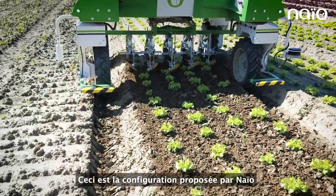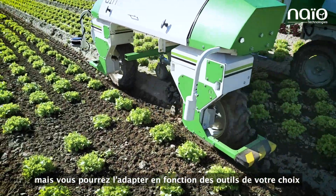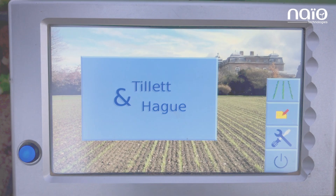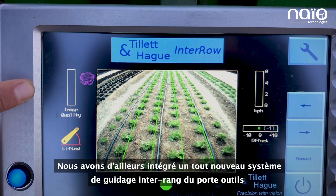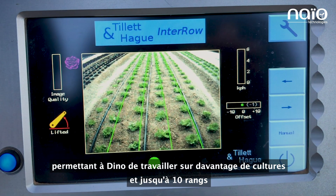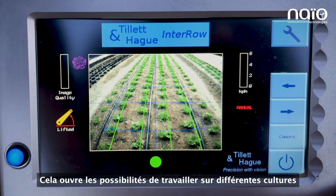We have also integrated a brand new Intero guidance system for tool adjustments. The manufacturer Tile Tenag now provides a really robust solution that allows Dino to work on even more crops — up to 10 lines. We can work on beets and all kinds and colors of lettuce, giving us even more opportunity to work on different crops.